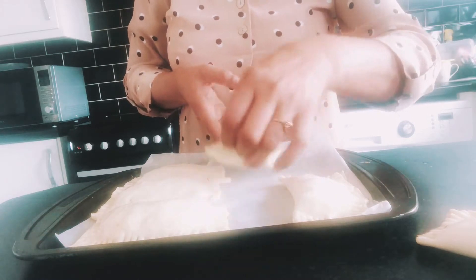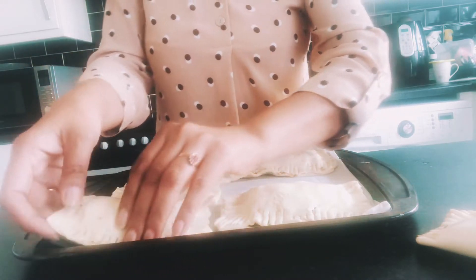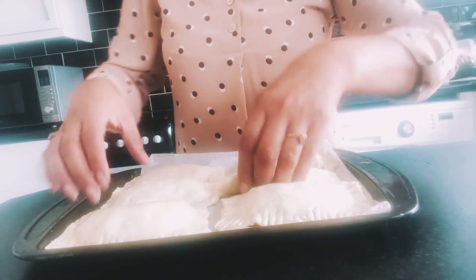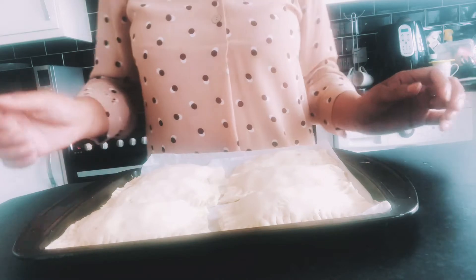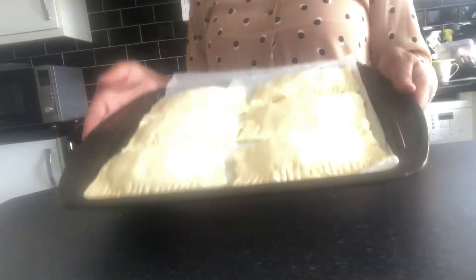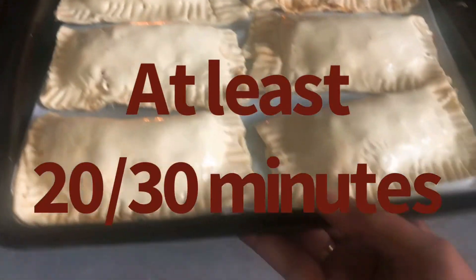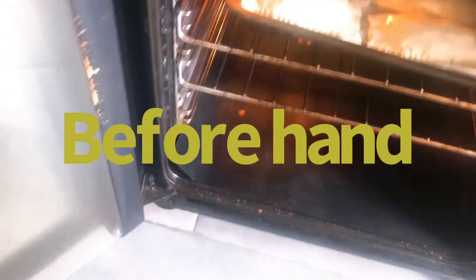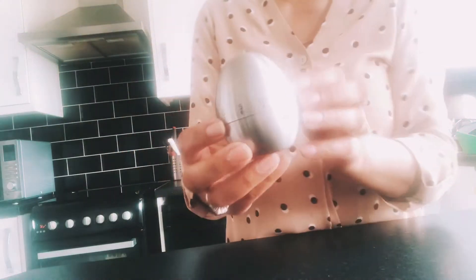Another tip I have to share: for the baking tray I've used the puff pastry greaseproof paper to recycle it, and it worked a treat. I always usually throw it away and put a new sheet on, but this time I put it to the test and it was brilliant. Now they're ready to go into the oven. I have the gas mark at 6 — or 180 degrees — for about 15 to 20 minutes. I'm putting it on 15 minutes and I'm setting an egg timer to remind myself with the kids running about.